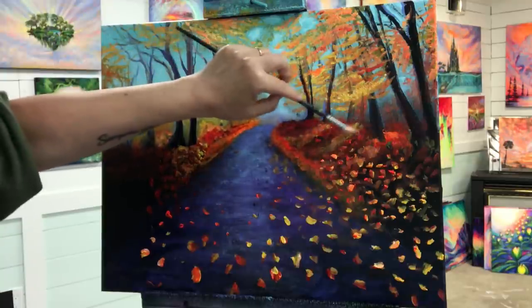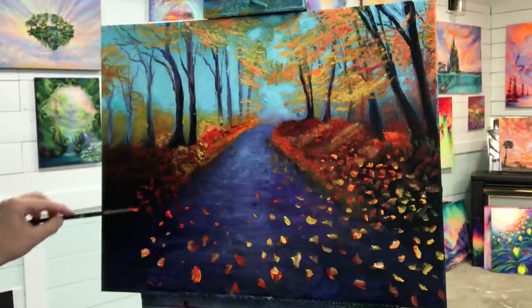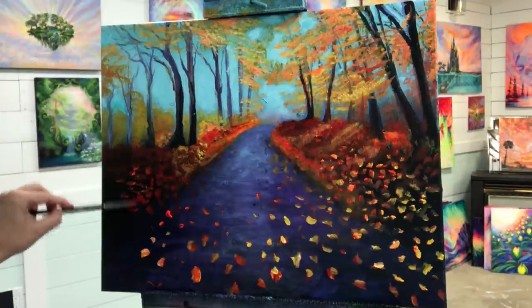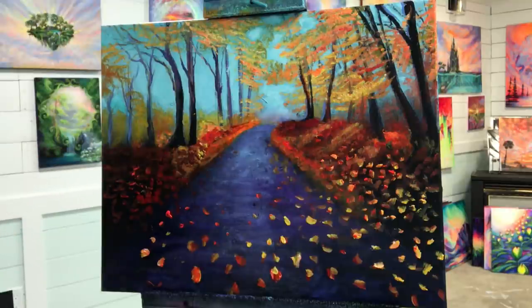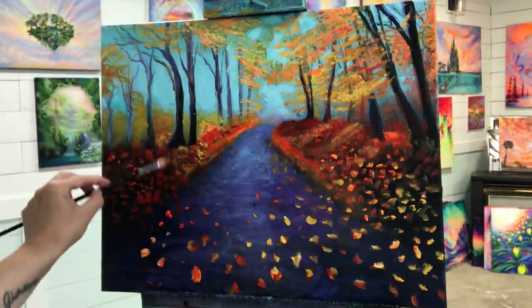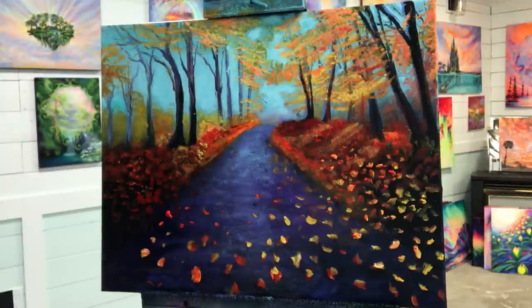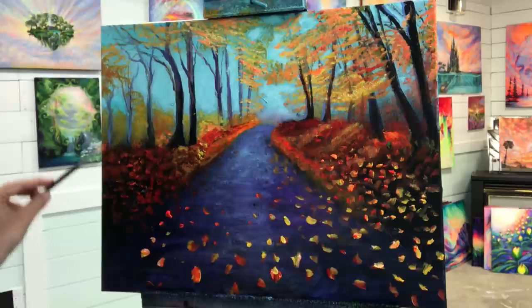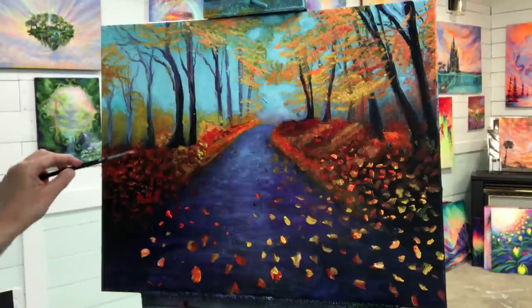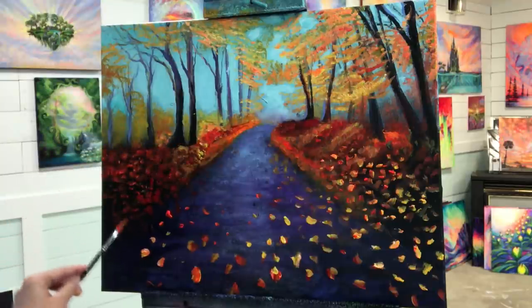Going with some of my neon red here. You can also incorporate some neon pink — sometimes you get that beautiful neon pink, gorgeous color too. Those maple leaves — I love maple trees, they're gorgeous. I'm going to make some of these look farther away with just little dabs.